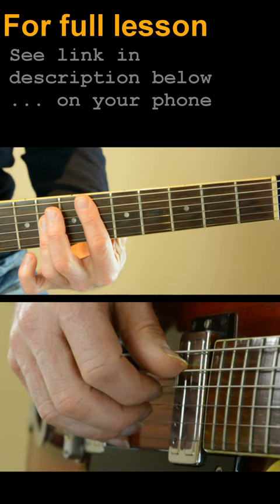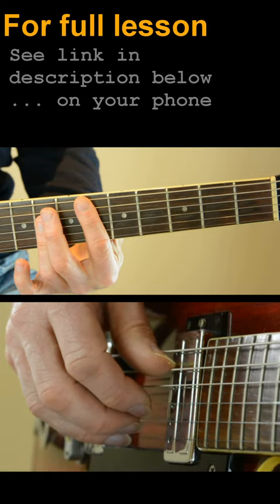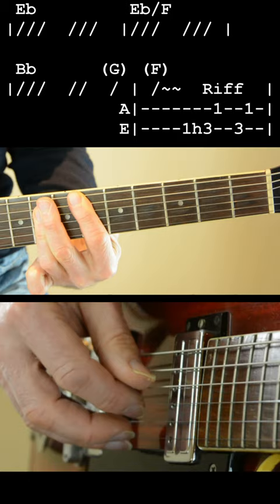Love letters straight from your heart. Right, let's start with the introduction. The introduction goes like this.